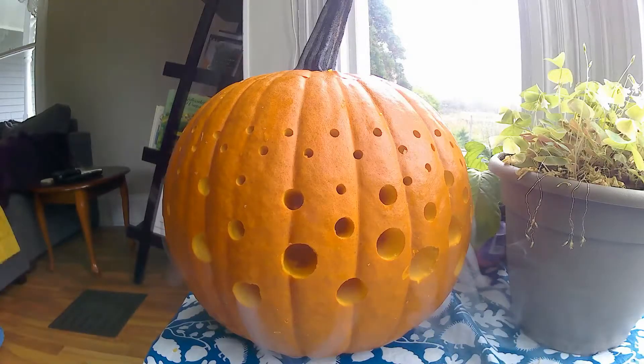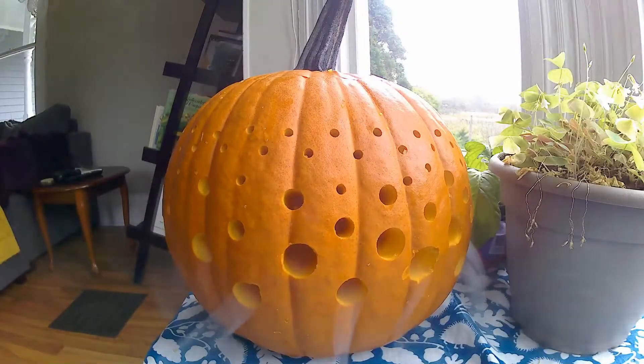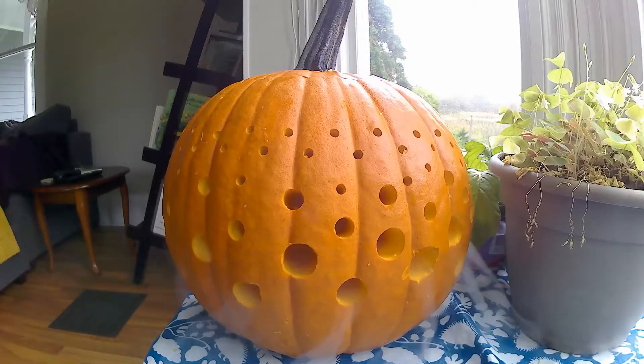I think it looks pretty spiffy, but it's still light out, so we're going to need to wait and see what it looks like in the dark. We're going to get some candles — four tea lights — and stick those inside, and we'll be all set.